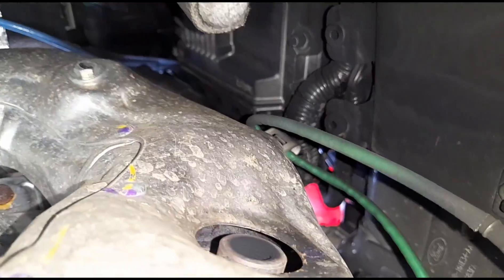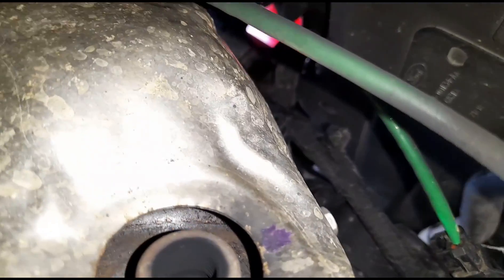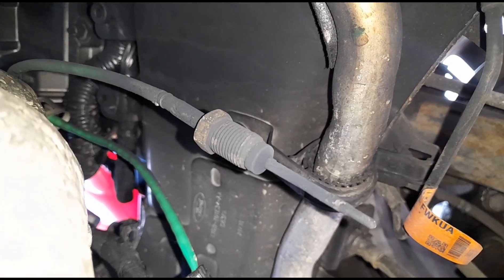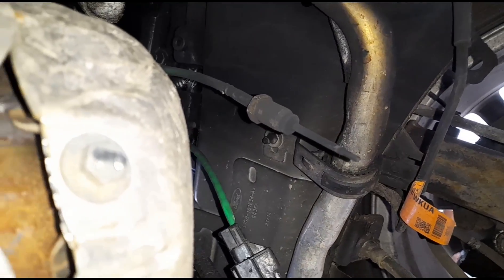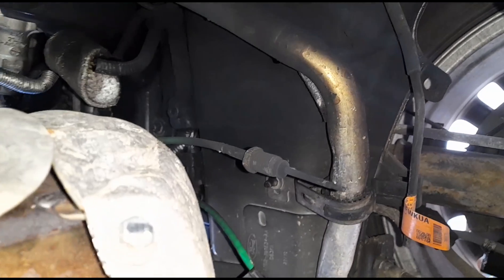Coming over here — what's going on? We've got a hole where the exhaust temperature sensor should be — it's not plugged in. And coming down over here, there's the sensor just hanging there. I'm not sure what's going on — I don't know if someone had the sensor out during diagnostics or if it just worked its way out. We're going to get this fixed with a new sensor. I'm not going to bother fitting that one as the wiring may have been damaged or melted.